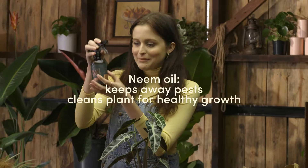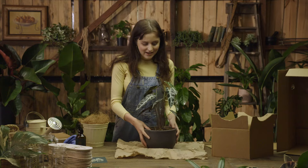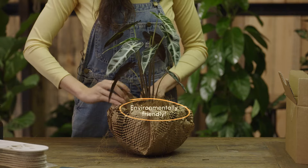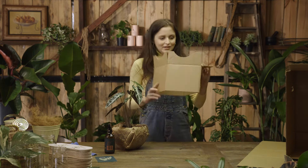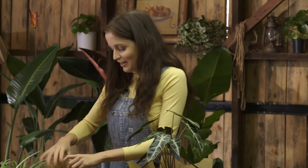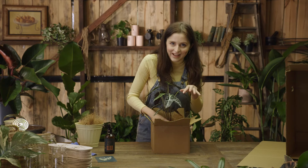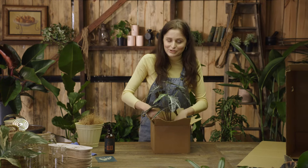Firstly, when preparing the plant we take our little neem oil and we give all the leaves a little spray down and a wipe. Next up we wrap it in this brown recycled paper, and we've carefully designed this collar. We grab a little bit of coconut husk. This protects the plant and it also keeps the soil in the plant, so that way when you open your box you don't have a potting mix explosion at your front door.